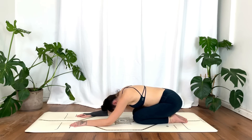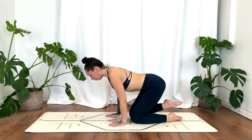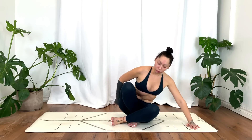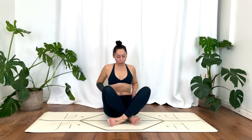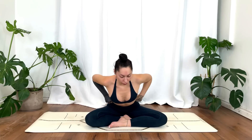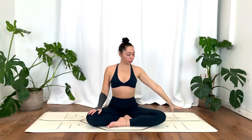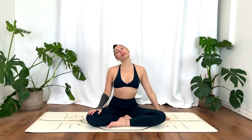We'll gently lift up, take your time, coming all the way down to a comfortable seat, whatever works for you today. Take the left hand straight out, plant it to the mat, sitting up straight, or you can go ahead and draw the right ear towards the right shoulder. Option to find some movement here, rocking the head forward and back.